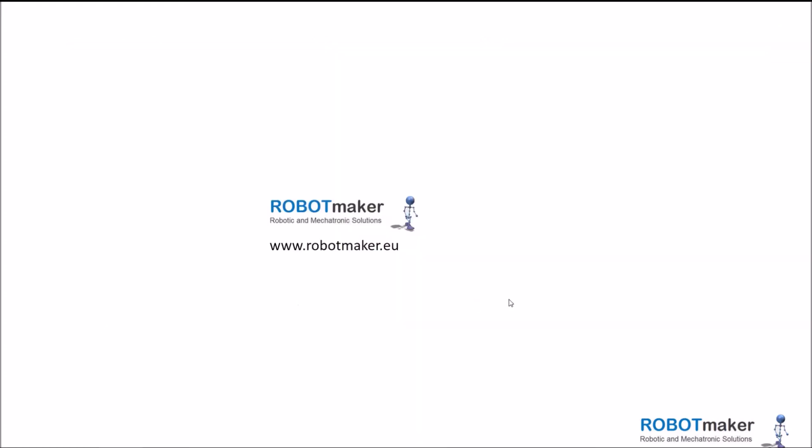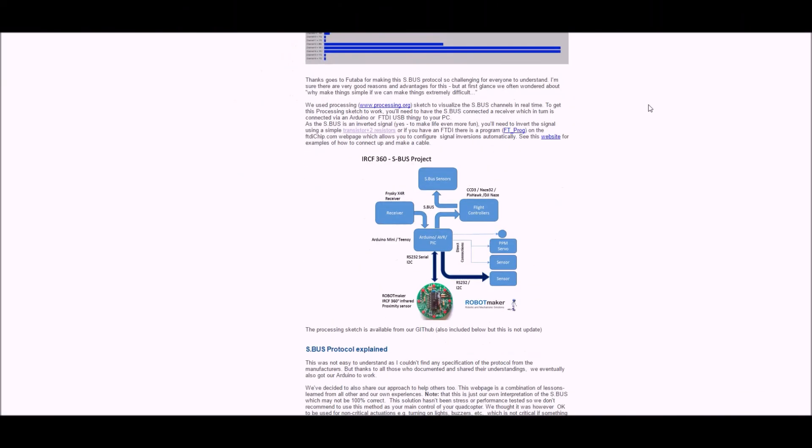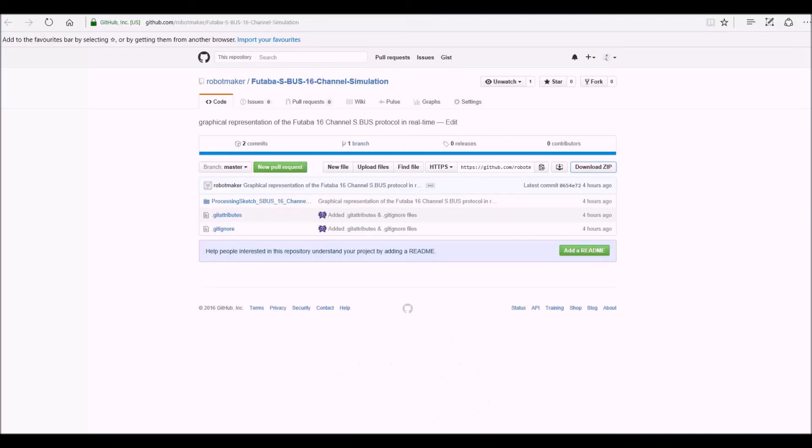This is the background of the proof of concept. In the following videos you can see the results of the project. On our website you can also see a full description of what we did and have access to the sketches, which are available for download on GitHub. Thank you very much for watching and I hope you enjoyed this video.